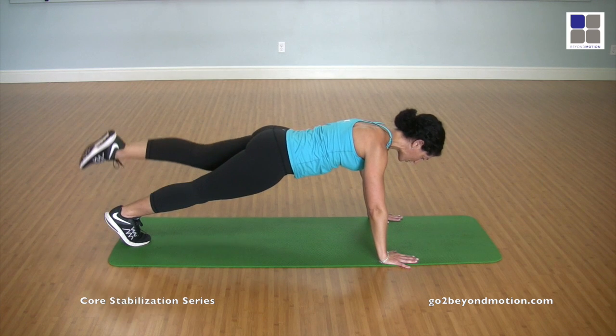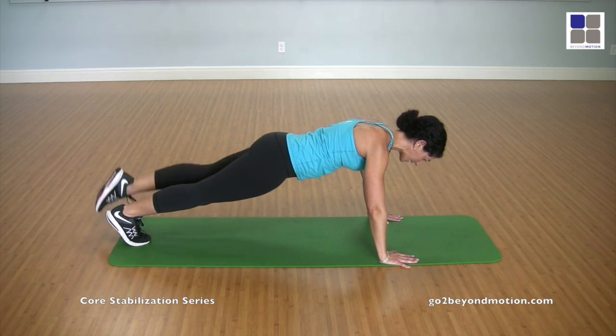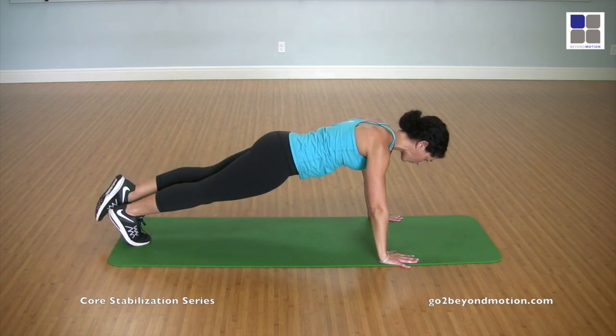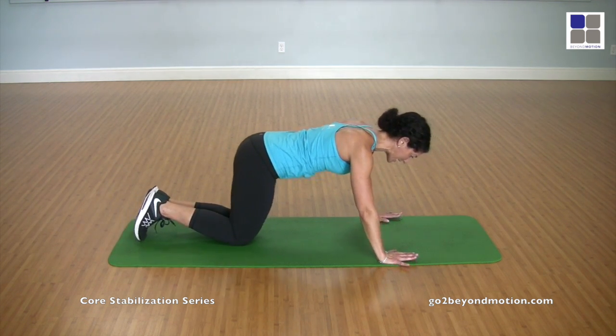Now lift it. One, two. Hips level. Three. Shoulders down. Four. Breathing. Five and six and seven and eight and nine and ten. And bring it down.